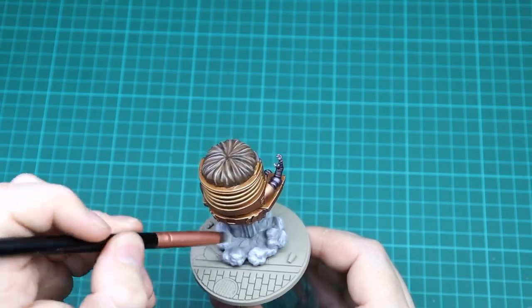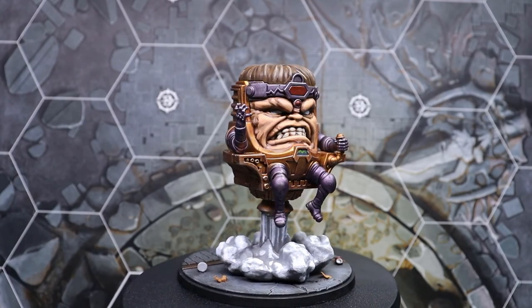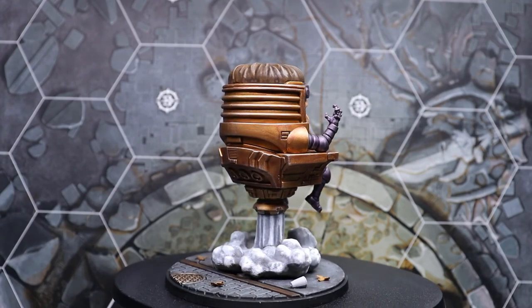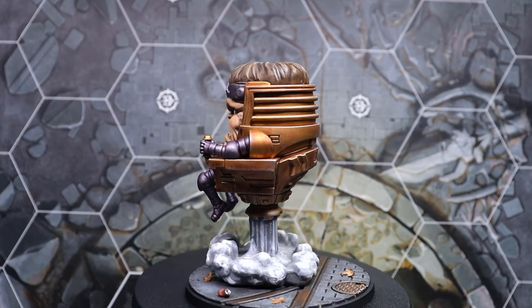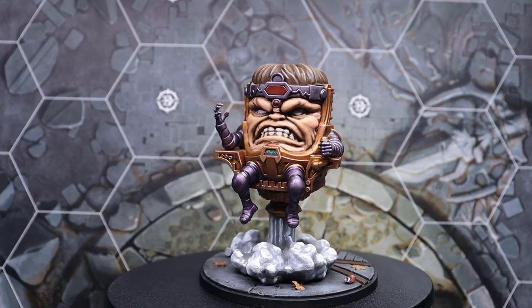There's the finished model! If you like that video please hit the like and subscribe button to help the channel grow. Check out the Tales of Crisis podcast where we chat all things Marvel Crisis Protocol. If you want to see any specific characters painted up for the Painting Protocol series, let me know in the comments below, and we'll be sure to cover them in future episodes. Until next time, take care and we'll see you soon.